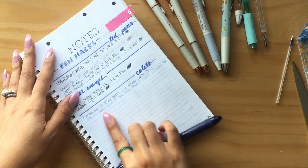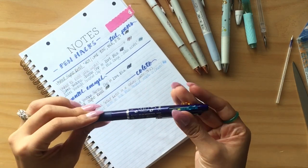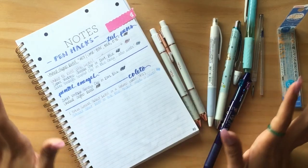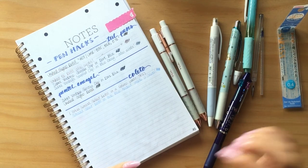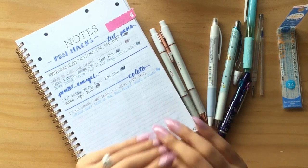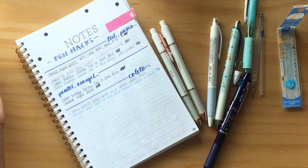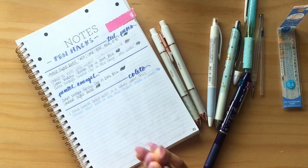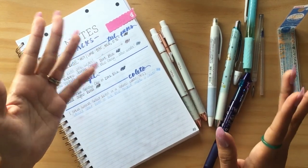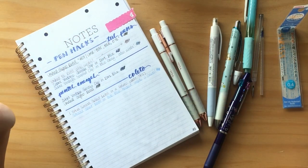From what I've seen, the Coletto line doesn't have a pretty pale blue like the Sarasa Select line does. That's going to be it for this video — I just wanted to share some awesome pen hacks I discovered and hopefully inspire you to play around with your pens. You never know what combinations you can come up with. If you have any special pen combinations or hacks, please feel free to share them in the comments below.